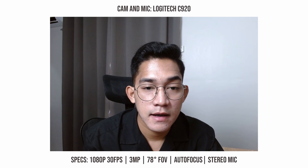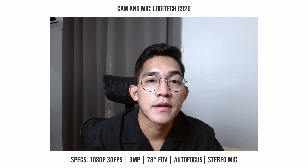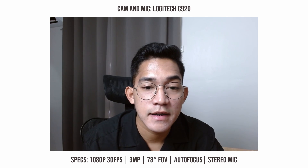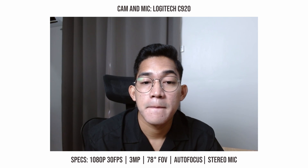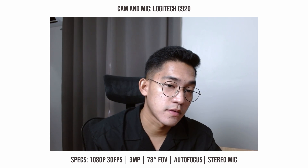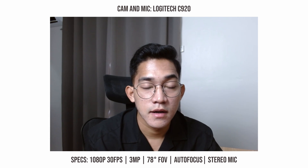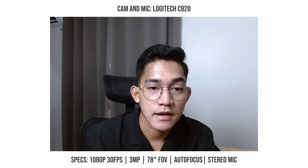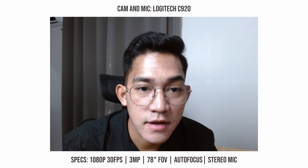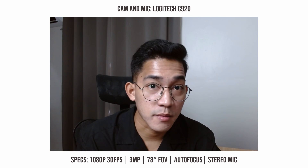On to the next one — the C920, their mid-range web camera. As you can see, it has a better field of view than the C310. The image quality is so much better than both the built-in web camera and the C310 — the hair strands are not just a blob of pixels. The color is also much better; my skin tone looks closer to real life than the C310, which was a bit green, and the built-in camera, which was a bit warm. The C920's field of view is what I would consider normal or standard.